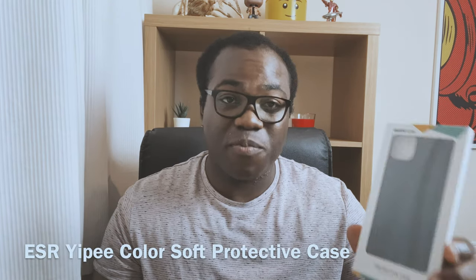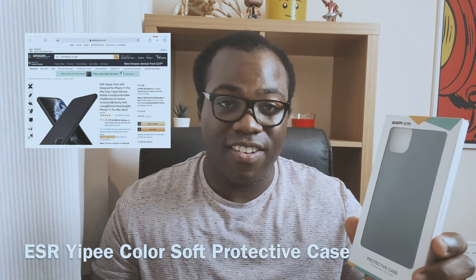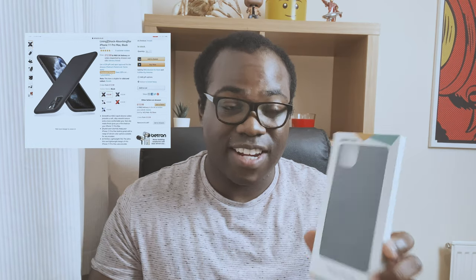What I've got here is the ESR Yippee ColorSoft Protection Case. I found it for £12.99 on Amazon — a real bargain. This one is actually in dark green.